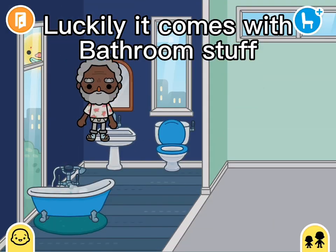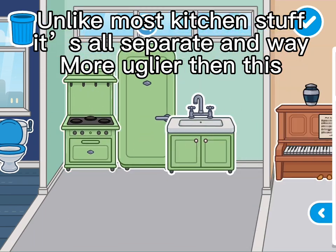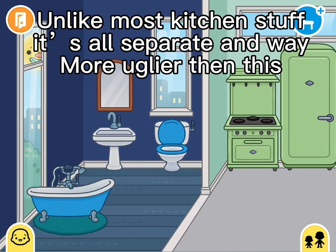Luckily it comes with bathroom stuff. I hate the kitchen stuff — unlike most kitchen stuff, it's all separate in a way more uglier than this.